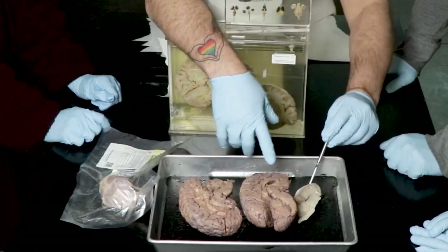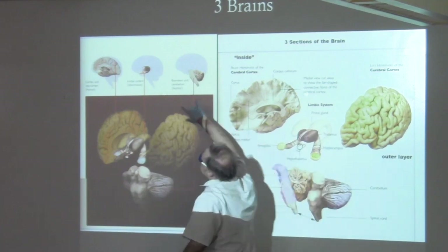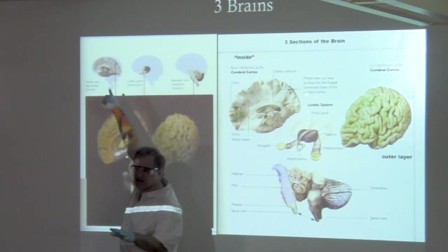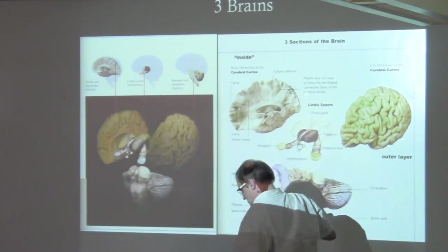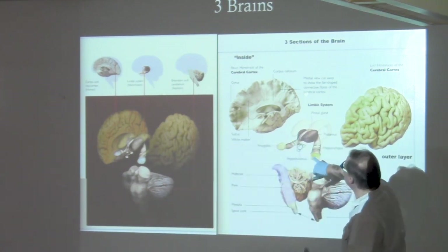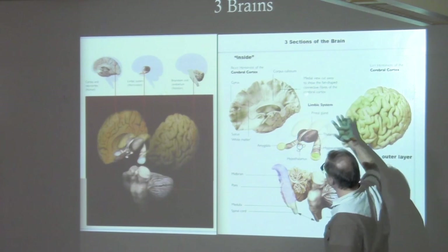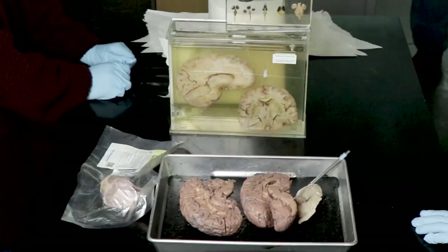Now the limbic system — this is one of the hardest ones to see. The limbic system is in the middle. This one actually has the thalamus — have you guys heard about it? It's the easiest one to see. It's this big thing. When you take it out, the thalamus might look like two big walnuts, one on each side. The limbic system comes around it, though it's not technically part of it. Then we have the cerebral cortex.